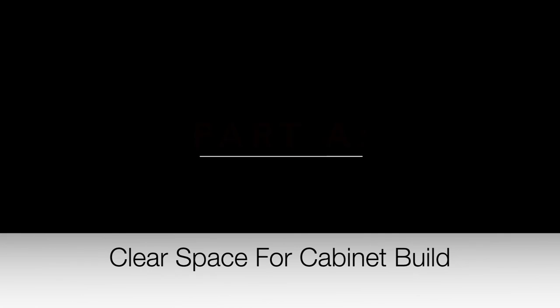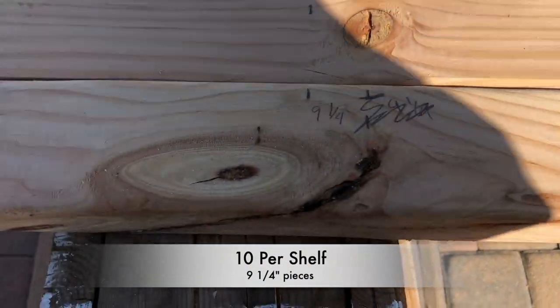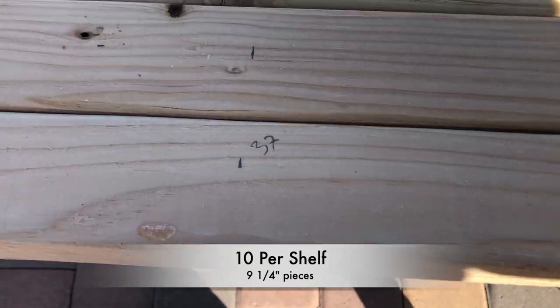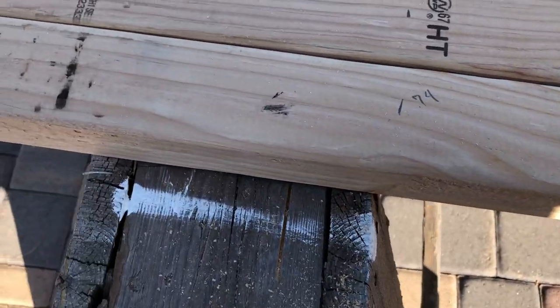Let's talk about building the skeleton. First you want to build the shelves. We used two by three posts that we cut into nine and a quarter inch pieces. We're going to use ten of these pieces per shelf. We marked these off, put them on the miter saw, cut these pieces out, and then attached them to three of the two by three eight-foot-long boards.